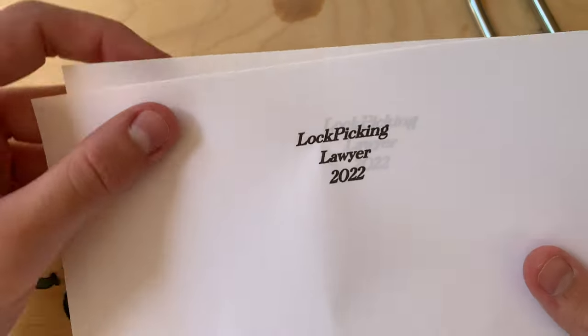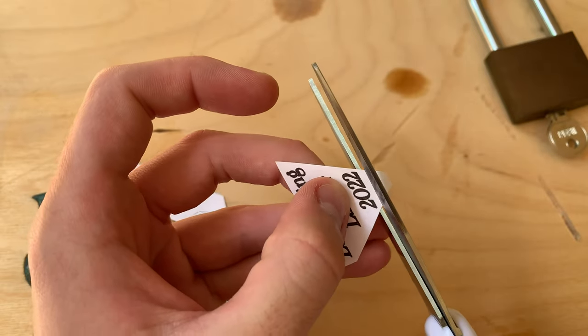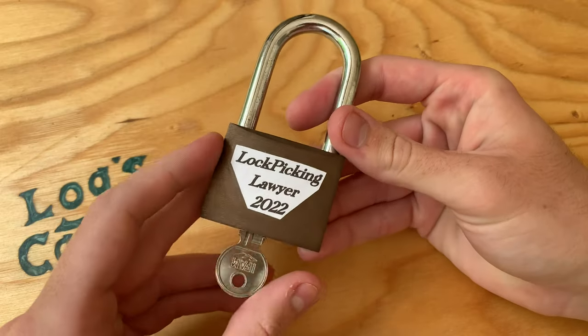This lock is going to be sent to a fellow YouTuber, The Lockpicking Lawyer. I printed out the name in a font I like, and I'll start with just cutting it out and gluing it where I want it engraved with some plain school glue. Once that's dry we're ready to rumble.